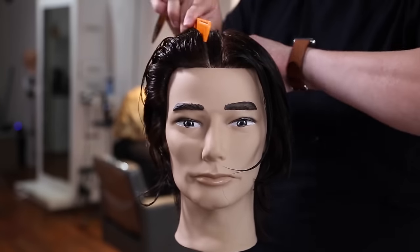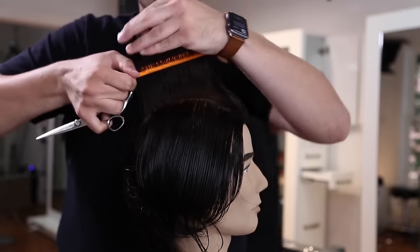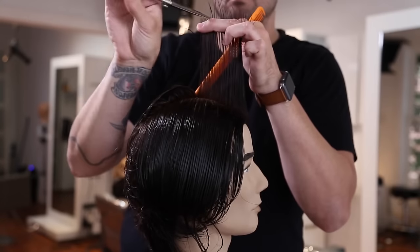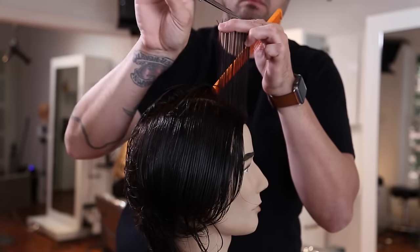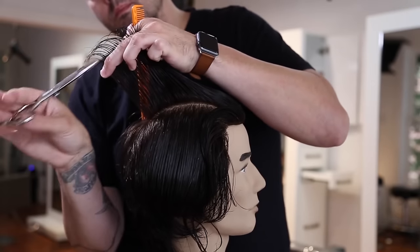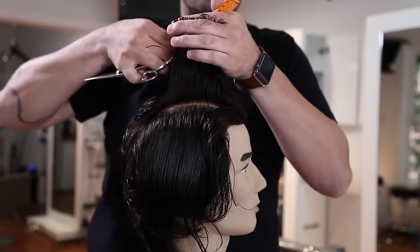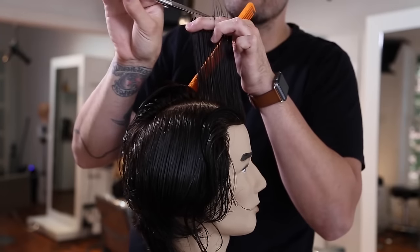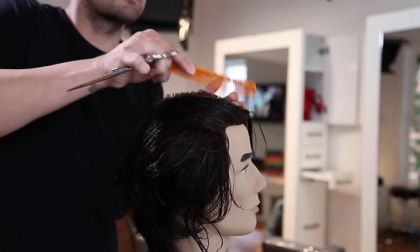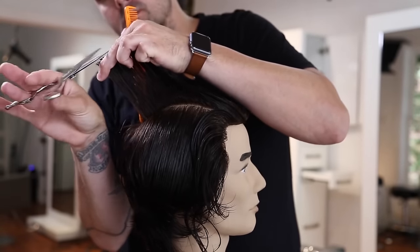If you cut it too blended it's just going to slick back without any shape or volume. Now we're working through the top — I'm going to round the crown following the head shape, then cut horizontally across the top of the head. Keeping that straight horizontal line is going to give me extra length in the very front because the forehead starts to dip down, which contributes to that hair-flipping-back effect. Everything has a reason — you need to have a purpose behind every time you pick up the hair.